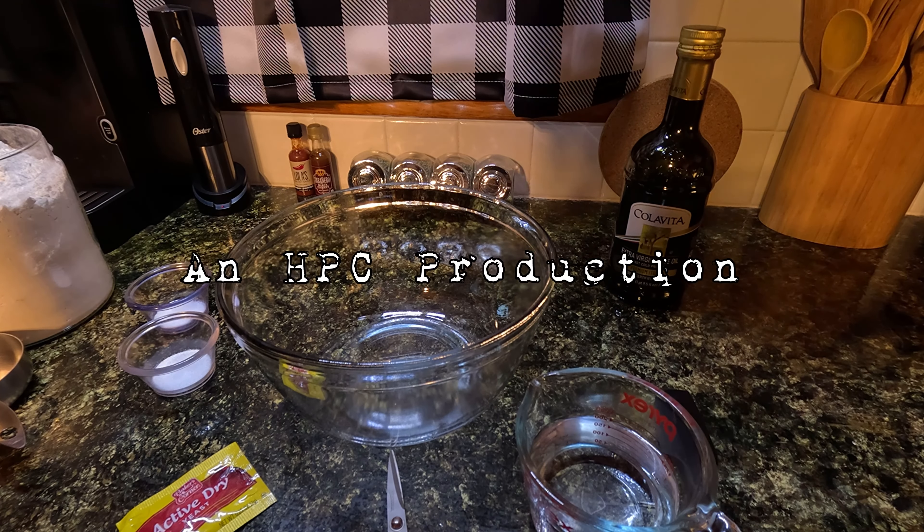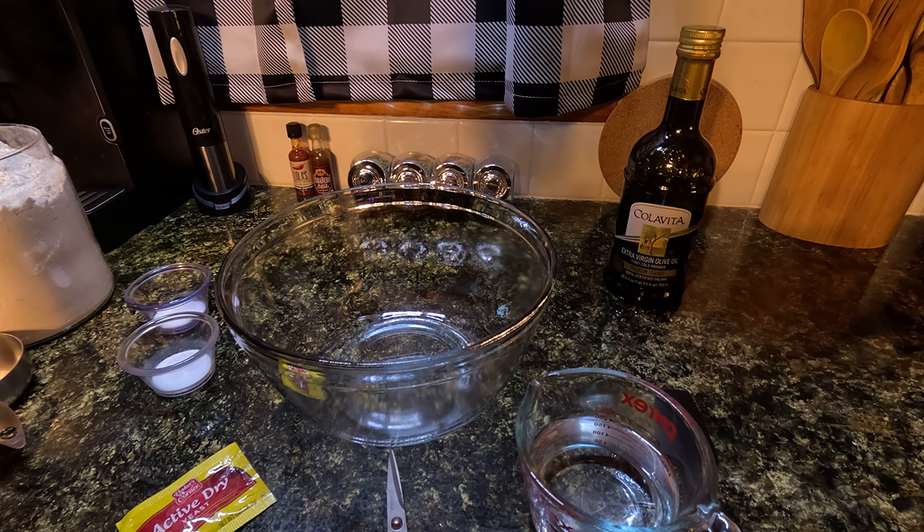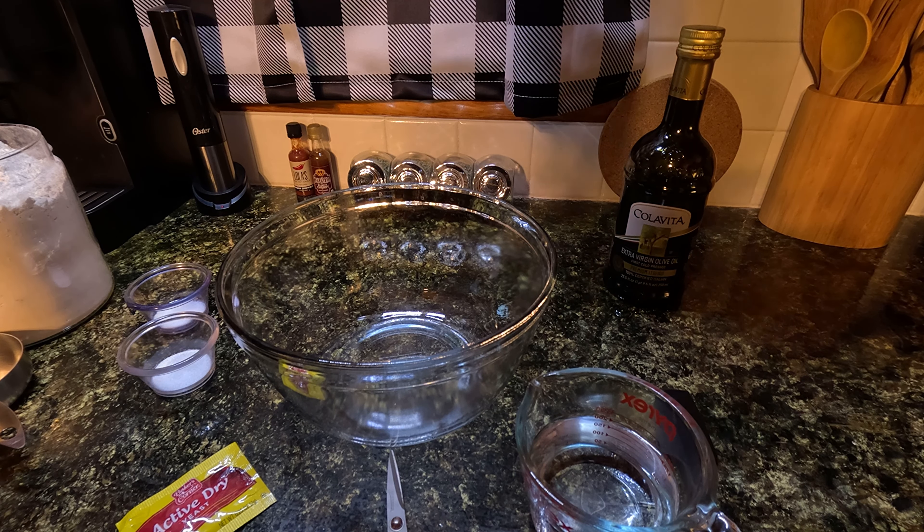Welcome back to Happy Place Cooking. Today I'm going to be making pizza. I know, that doesn't sound really exciting, does it? Because pizza is just a common thing people make.